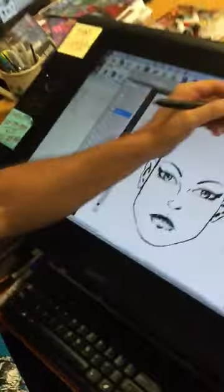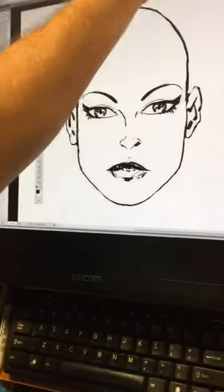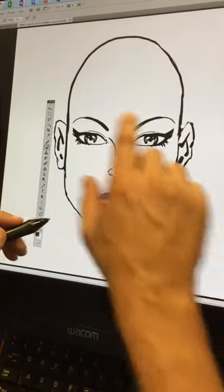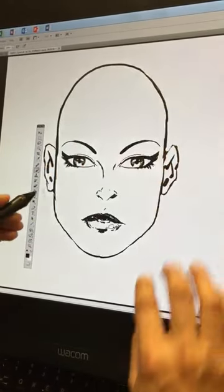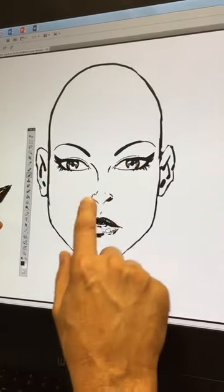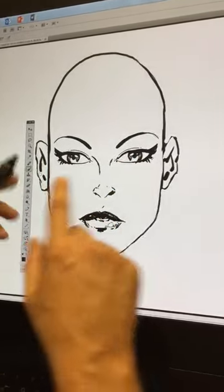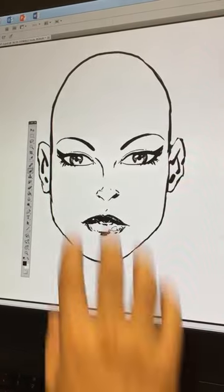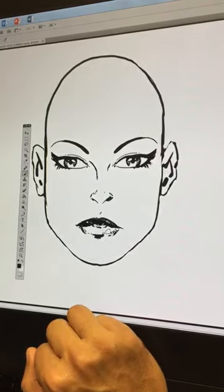Hey everybody, Todd McFarlane here — this should be a quick one. The female neck depends on which one we're trying to draw. When last we left you, we had this: our female minus the hair — we'll get to that in another segment — but we've got some sultry eyes, a nice little petite nose, some lush lips, and the jawline brought down.